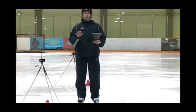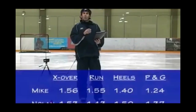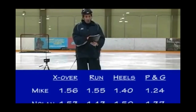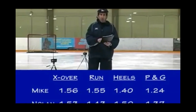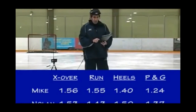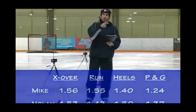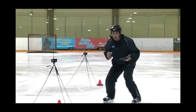I wanted to go over these times like we would in a research setting. When I did the crossover, my time was 1.56; Nolan's was 1.53. Running start: I was 1.55, Nolan was 1.43. T start with heels together: I was 1.40, Nolan was 1.50. But when we did just the push and go with feet apart in a good ready position — quick feet, quick acceleration, three strides — my time was 1.24, nearly a quarter second faster. Nolan's was 1.37. The point is: running, crossover hopping, and having your feet together are all slower ways of accelerating than simply being in the ready position with three quick strides.